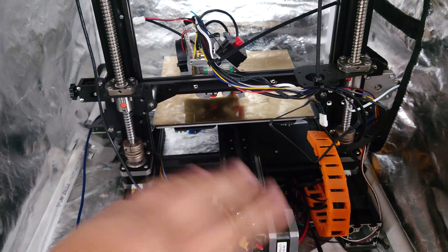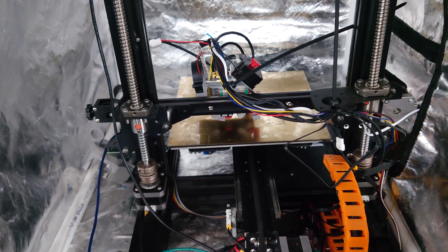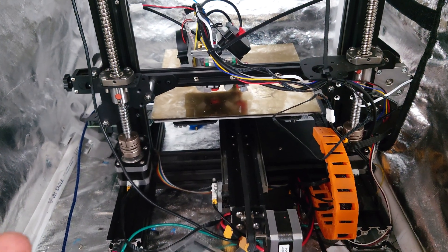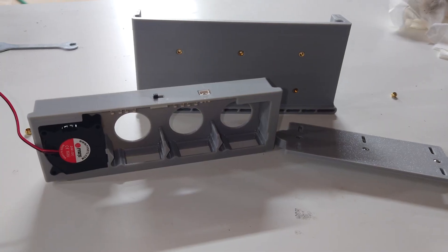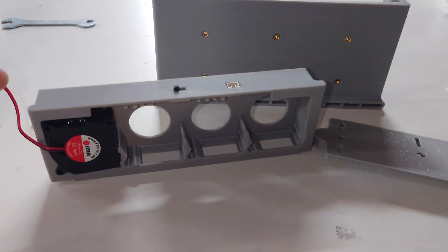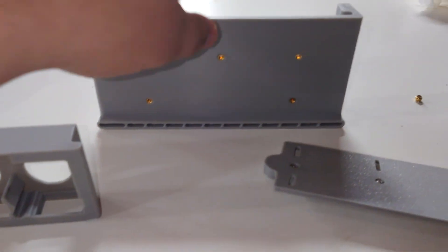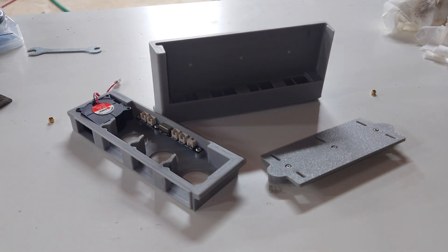FISEC believes they have the solution. This is my Ender 3, and a normal Ender 3 will not really get fast enough to where you need an auxiliary fan, but this Ender 3 gets that fast. I've been experimenting with Klipper, and speed is fun, but it must be tamed. And that's where FISEC comes in. They've devised this kit that uses four 4020 blower fans to push air down through these channels and all across the entire X axis. These comprise the components of our auxiliary fan.